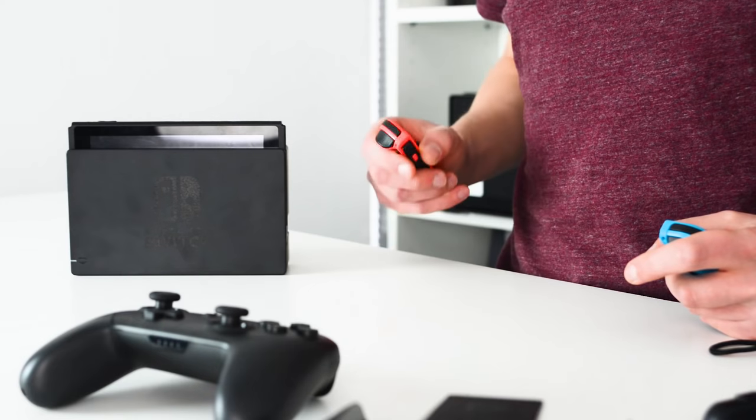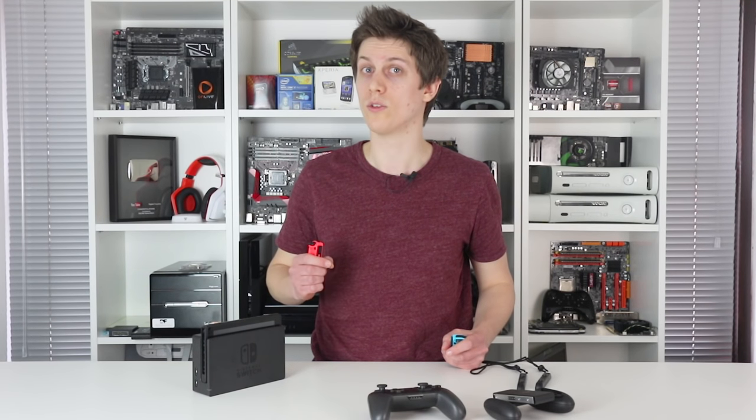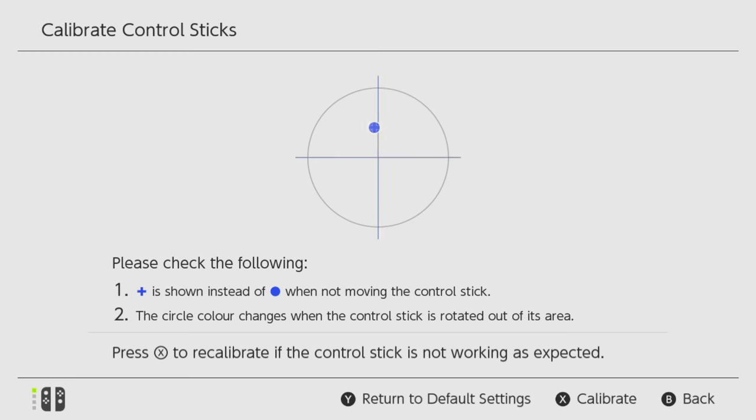Not everyone will be affected — this is influenced by a mixture of room dimensions, your distance to the Switch, and also whether it's docked. But laying a tape measure out across the room, I did notice sync issues in repeatable conditions.